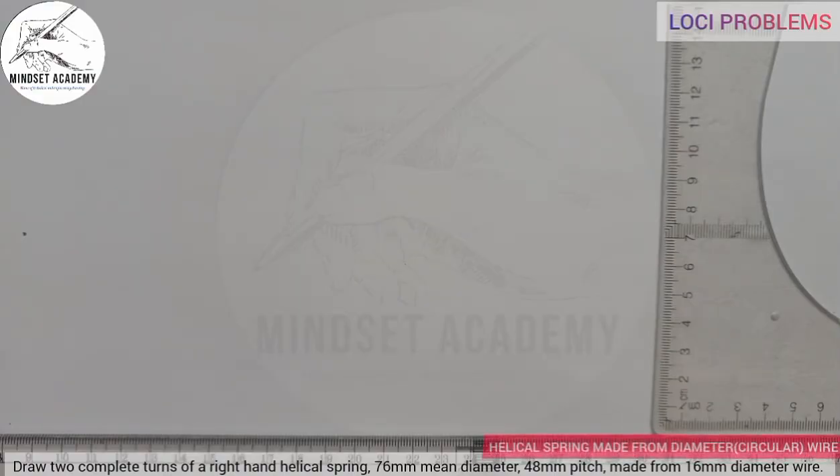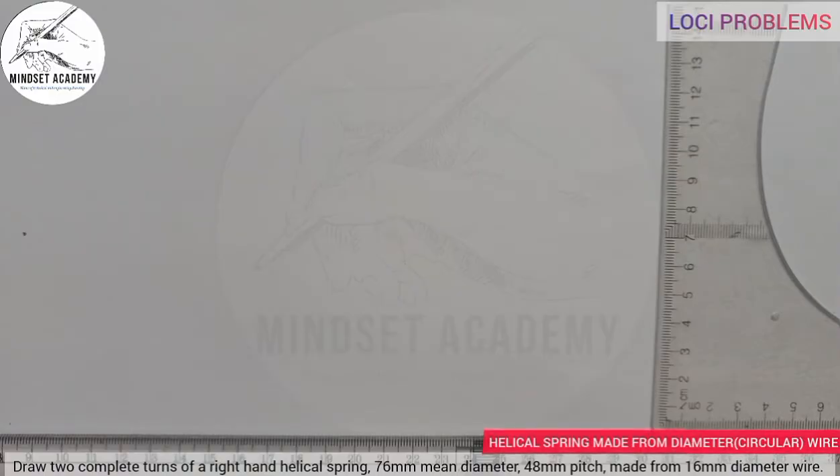The first thing you need to do is understand which direction the spring is facing. We are told that it is a right-hand LECA spring. For you to draw a right-hand spring, that means you project your circle towards the left.